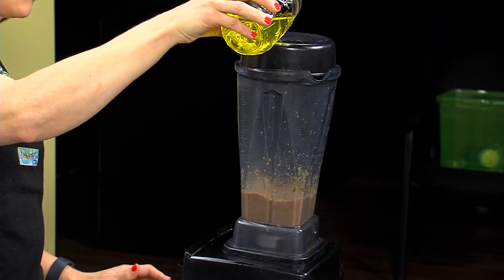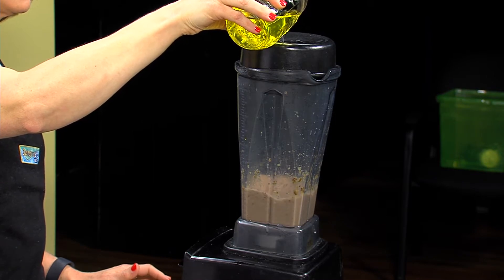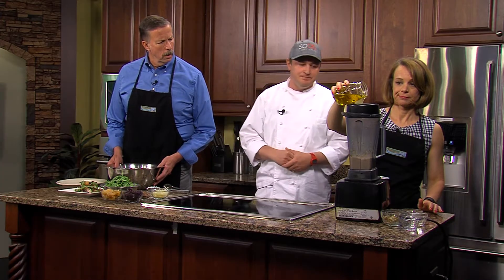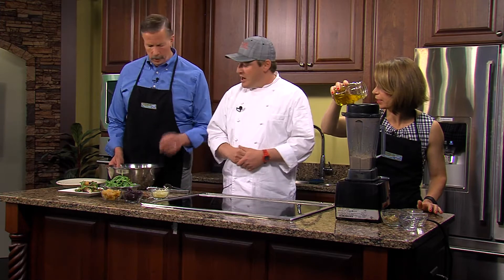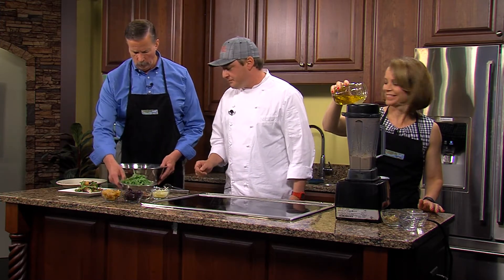This will give you enough dressing for a while. It'll stay in your fridge for a solid two to three weeks. It's a really simple vinaigrette.